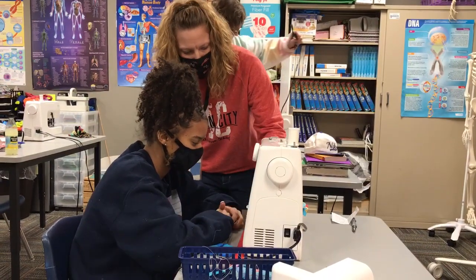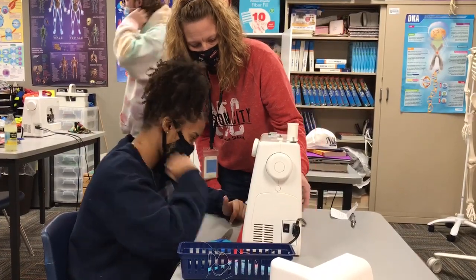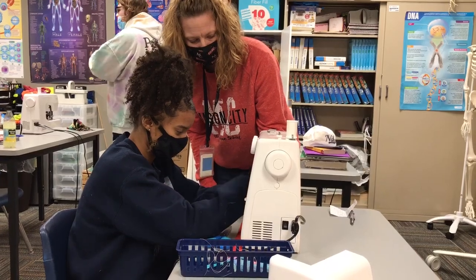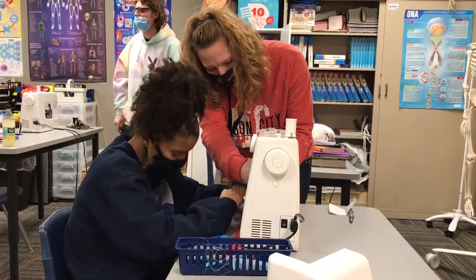Stop. The needle is in, so we can swing it like that. Now put your foot down — you're a little bit on the edge, so we're actually gonna adjust.